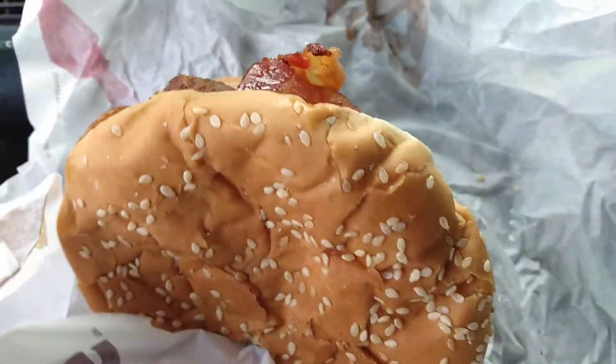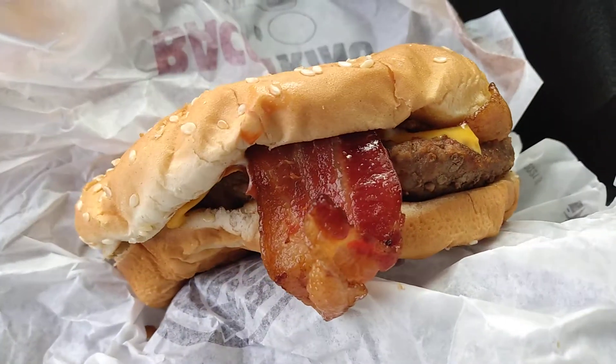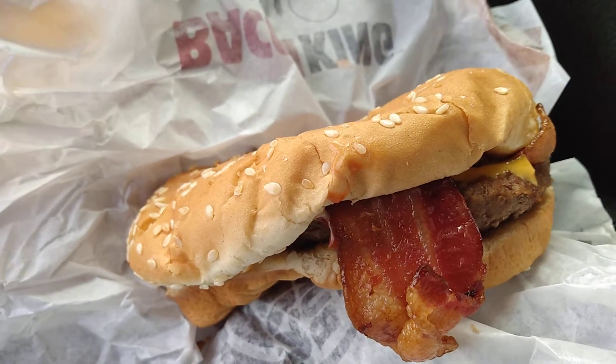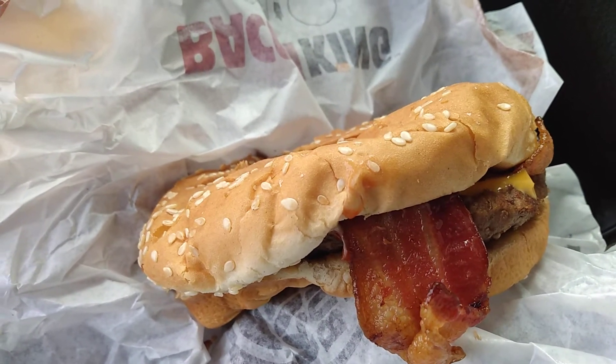Man, Burger King is doing it up. I just want to tease y'all a little bit — just a teaser of this good old Bacon King. Y'all are about to go to Burger King now, that's why I put this video out.